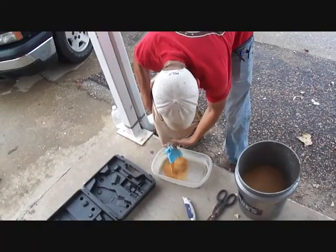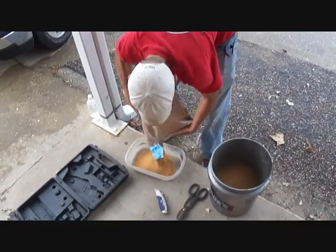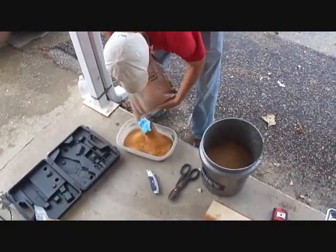So now we're getting all our aggregates ready for the next three pours. Tim's getting some sand ready.